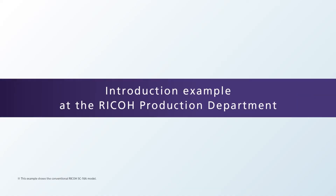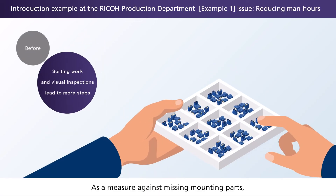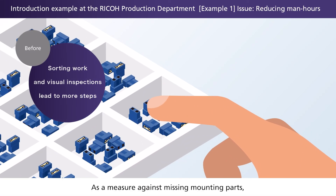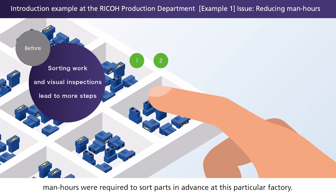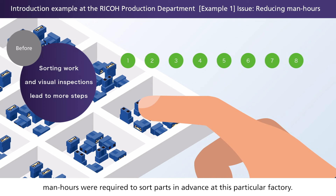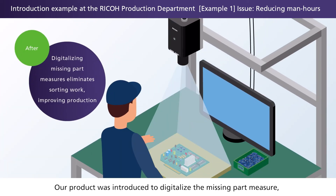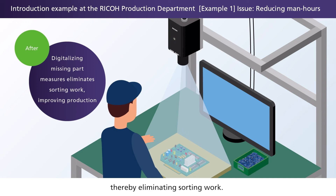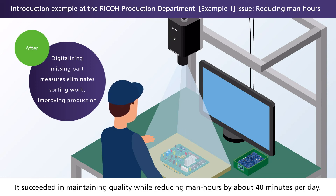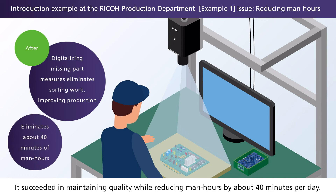Introduction example at the Ricoh Production Department. Example 1: As a measure against missing mounting parts, man-hours were required to sort parts in advance at this particular factory. Our product was introduced to digitalize the missing part measure, thereby eliminating sorting work. It succeeded in maintaining quality while reducing man-hours by about 40 minutes per day.